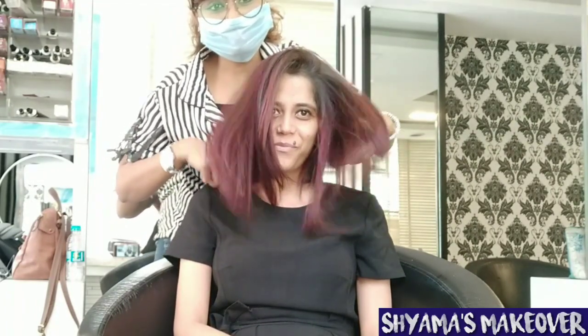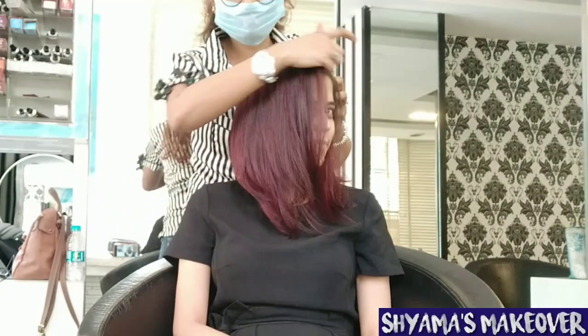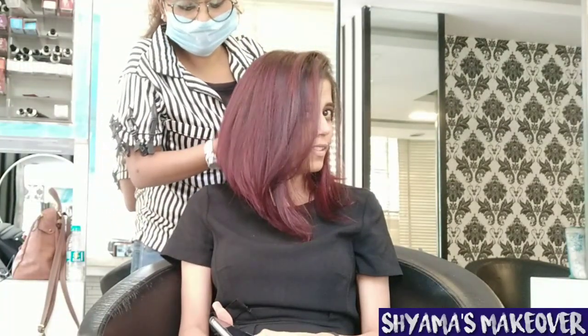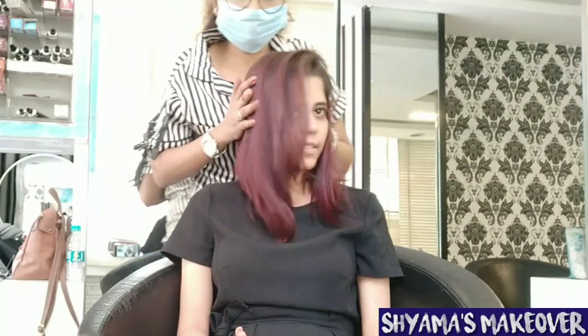When you do the Foliage Highlights Technique, you can see it looks global, but the result is almost so beautiful. You can see the global effect, but you can also see it in the highlights and in the hair color. So let's see it and start.